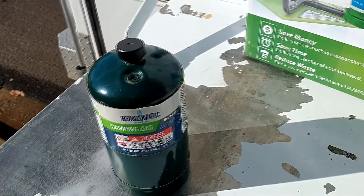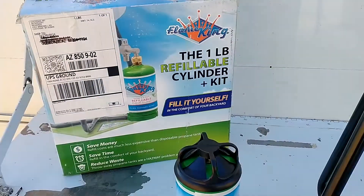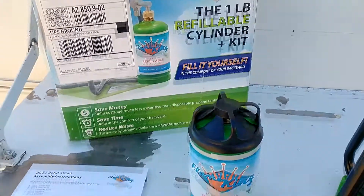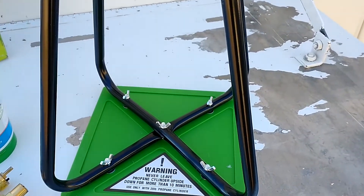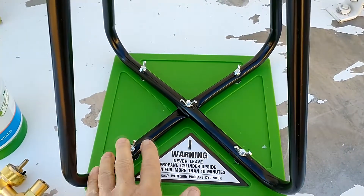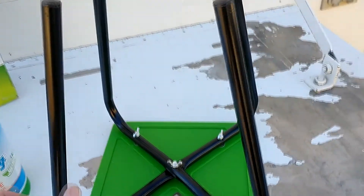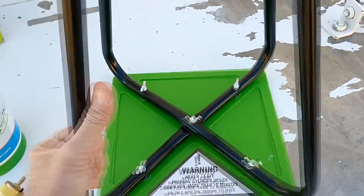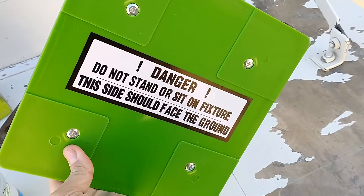I've been looking around for some way of using something this size but being able to refill it safely. This is the Flame King one-pound refillable cylinder and kit. Included in this kit is a base or stand which is easy to assemble — just this plastic base that you attach these two pieces to with wing nuts, really easy and simple.